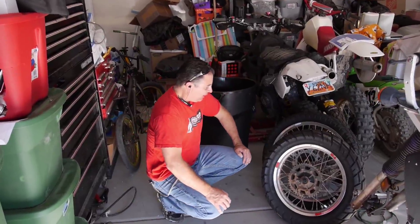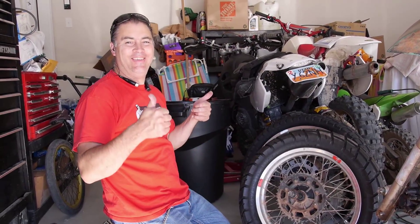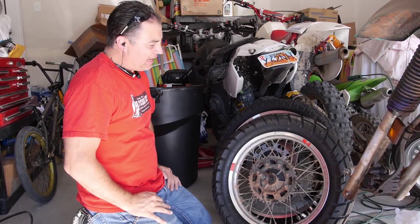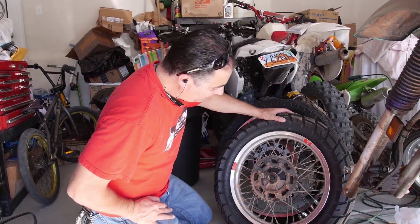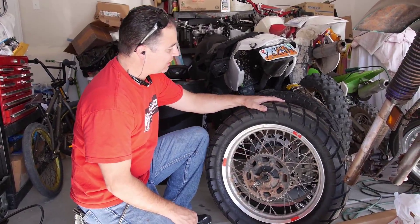Welcome to the shop. We got Rojo in the house today, and we want to talk about the selection of tires and other repairs we're doing to the KLR to get it ready for the big adventure ride.